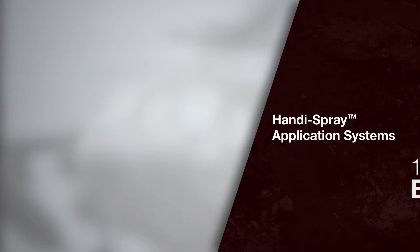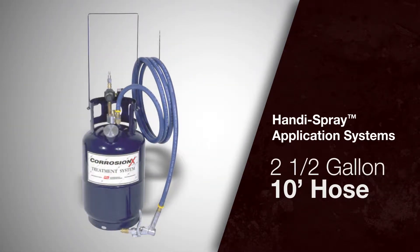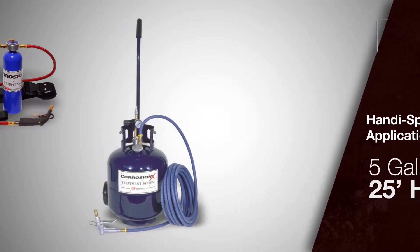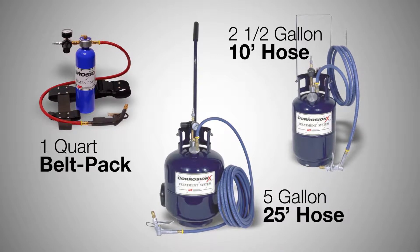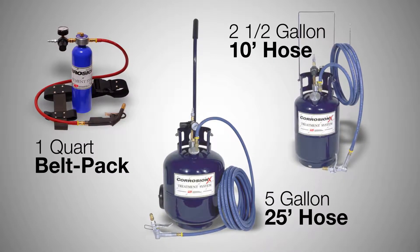Handy Spray systems come in three sizes: a one-quart belt pack, a two-and-a-half-gallon system with a 10-foot hose, and a five-gallon system with a 25-foot hose. No matter which system you choose, their operation is exactly the same. The only difference between the systems is their capacity and hose length. The regulator and control head components are identical.